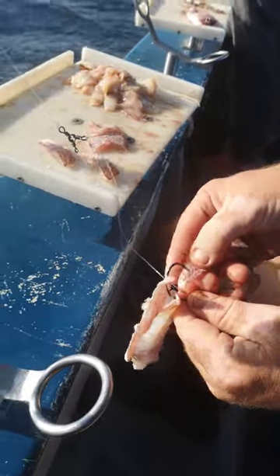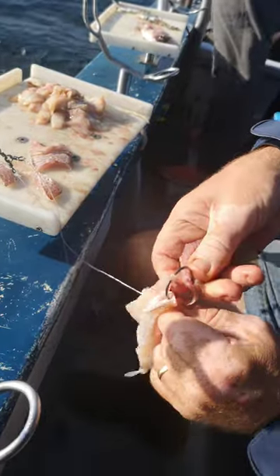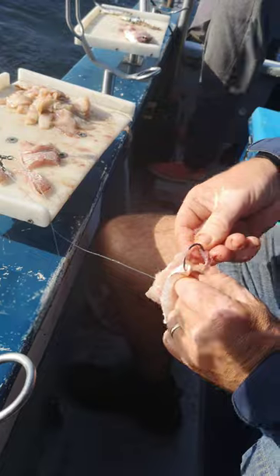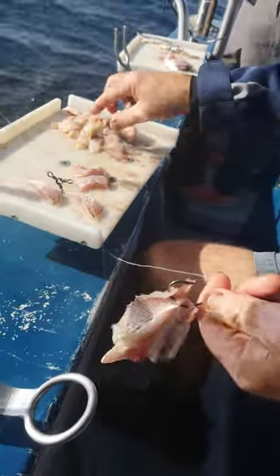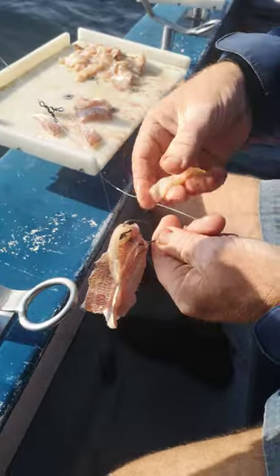Next one: meat to meat, back to back. Then if you haven't got the head pieces, you go with these ones, just on the edge.